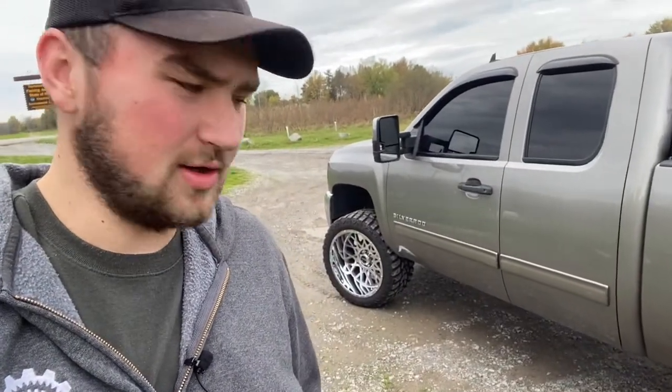What's going on guys, Bowtie Brem here once again, and today I'm doing a review on the Vision Rockers. Little wheel reveal today — these are a very popular wheel and they come in all different sizes and different finishes, and they're on the cheaper end of the spectrum, so let's hop into it.